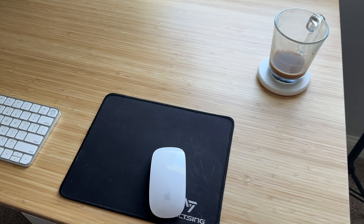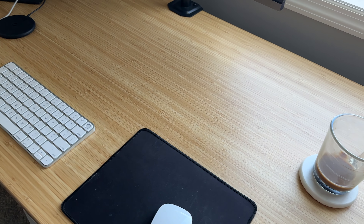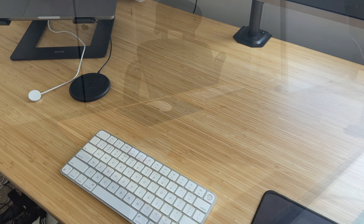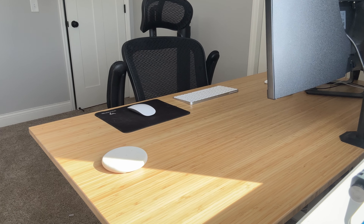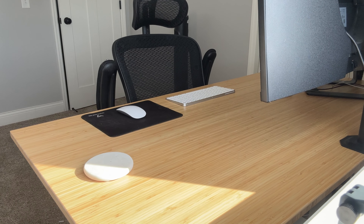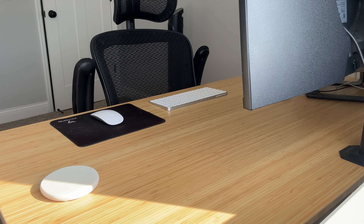I used to be the type of guy who would buy those $100 desks on Amazon only to have the legs start to wobble or feel like the desk was going to tip over within a matter of months. I know you can get cheaper desks than this, but I think for the price, the quality, how sturdy it is, and how smoothly it operates make this a great buy.